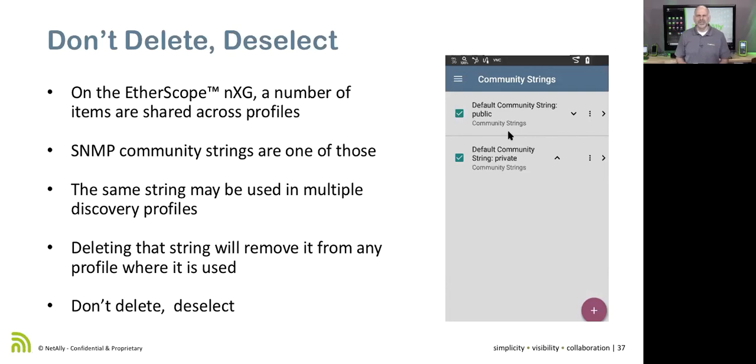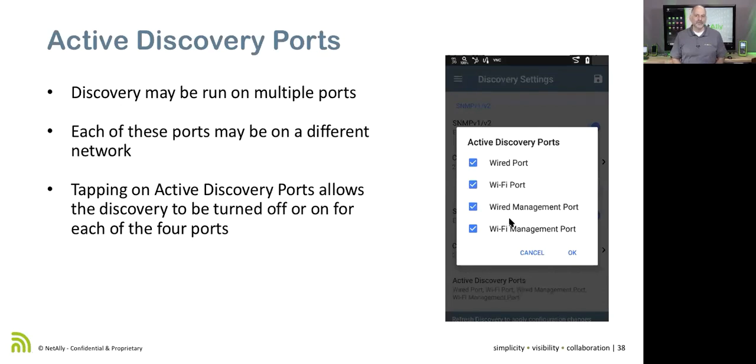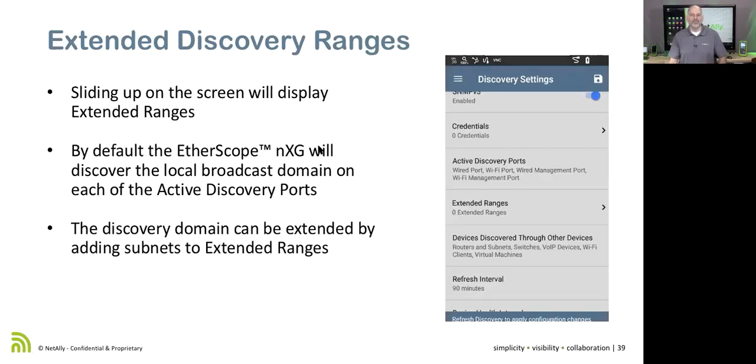We've got public and private community strings — not recommended for your production network, but having those strings in there allows us to find any devices still using the default community strings. Under active discovery ports, here are all four ports. We can turn those ports off and on depending on what we want to do — for instance, discovering only on the wired port, or discovering on multiple ports simultaneously.